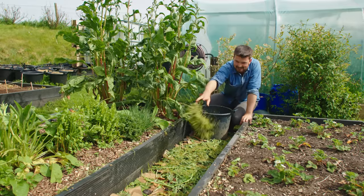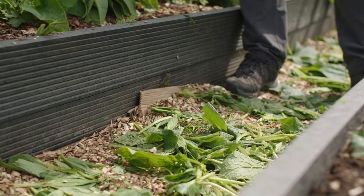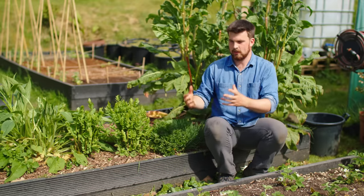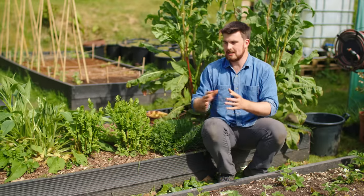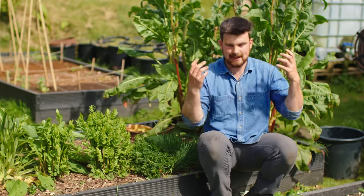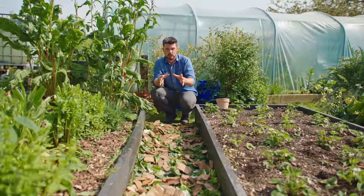My plan for this compost pathway is to keep adding material for the next three weeks, then turn it every two weeks while continuing to add material. Turning does two things: it adds oxygen, which is vital for so many of the microbes that help with the breakdown, and it lets me see how it's progressing — it might come to a stage where it's almost fully broken down near the end of the season, and I'd be happy to mulch my beds with that, as it will be fully sorted by springtime.